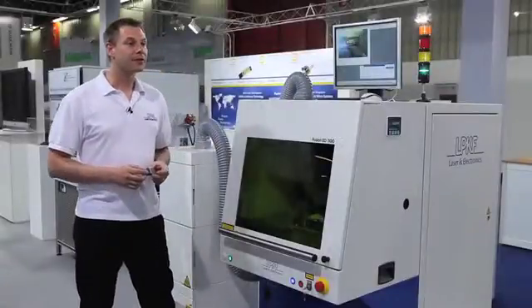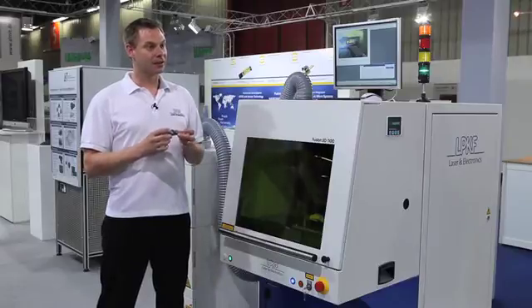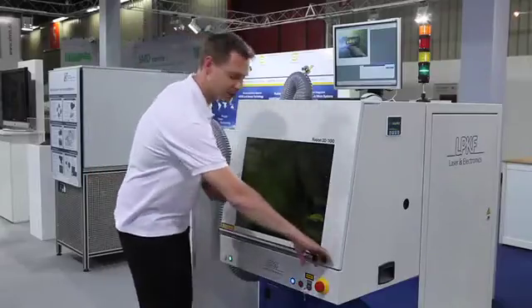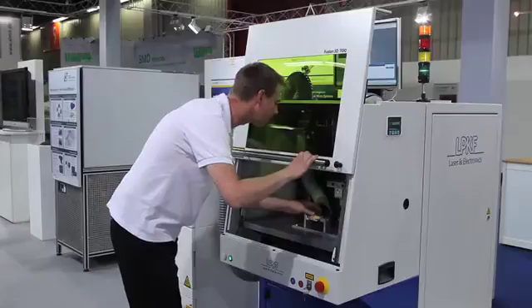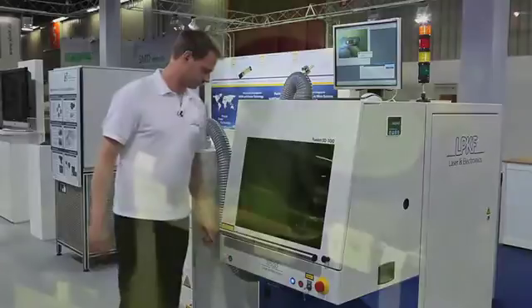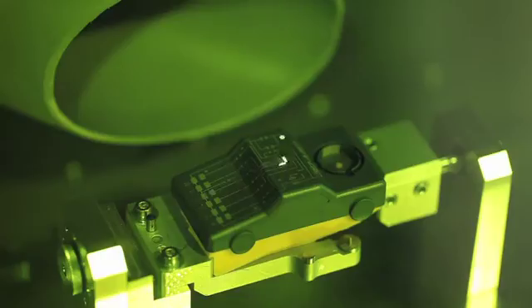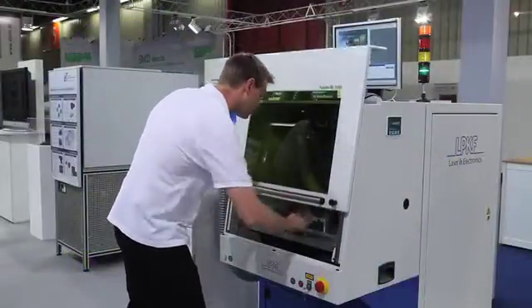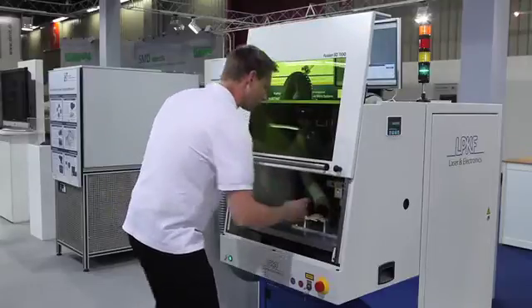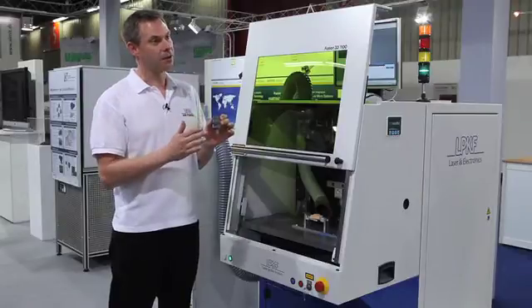This is the third process step, the laser structuring. Here, your wiring is written on the surface of your MID part. I will show you. Now you see the laser structuring on the surface and we can go to the next process step.